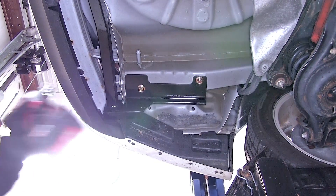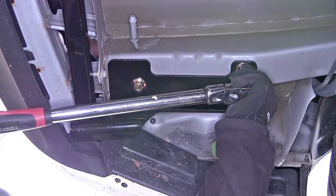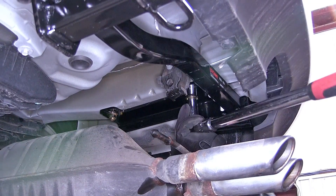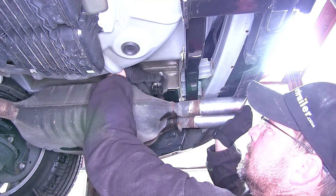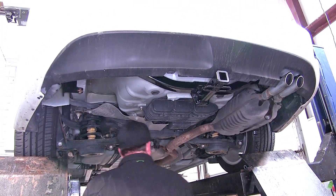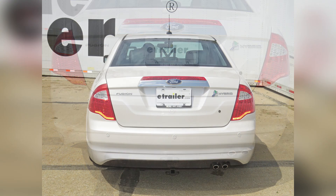Now once we have all our hardware installed we'll go ahead and tighten it down, then torque to the specifications as indicated in the instructions. With our hitch tightened down to torque spec we can go ahead and reinstall the exhaust. Once we have the exhaust back on we'll remove our safety straps, and just like that our hitch is installed and we're ready to hit the road. That completes the review and install of the Curt Class 1 1.25 receiver tube hitch, part number C11390, on our 2012 Ford Fusion.